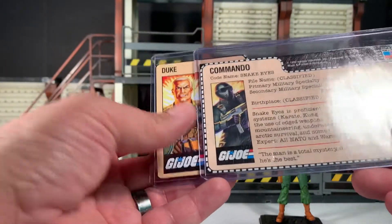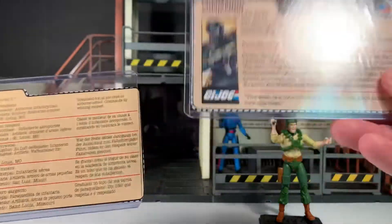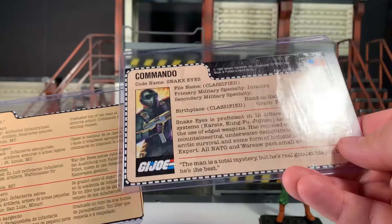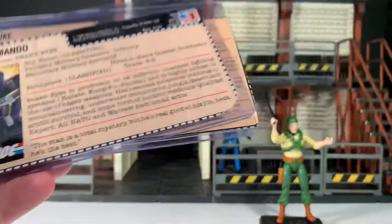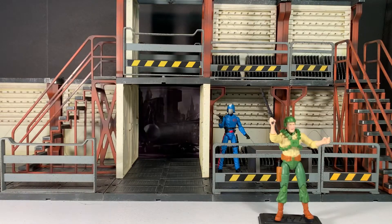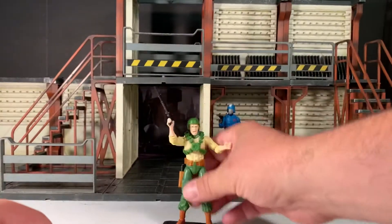I've said it before and I'll say it again — it's huge, yet as you can see the original file card was smaller, had much bigger print, and a hell of a lot more information on it. This is all just laziness on Hasbro's part. Anyway, here is Duke.